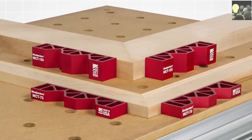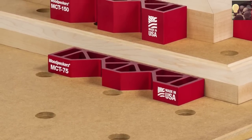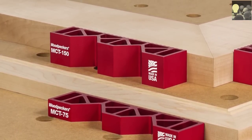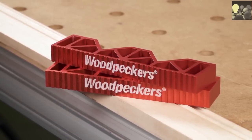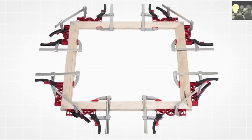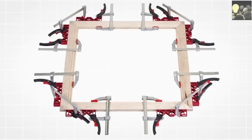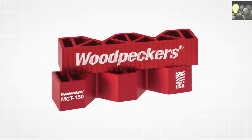Available in two versions, the MCT works with any stock width — from tiny quarter round to the largest picture frame moldings. Softened ridges in the face won't mar your stock. Put together one corner at a time, or get the 8-pack and assemble all four corners at once. The Miter Clamping Tool from Woodpeckers — precision made in the USA.